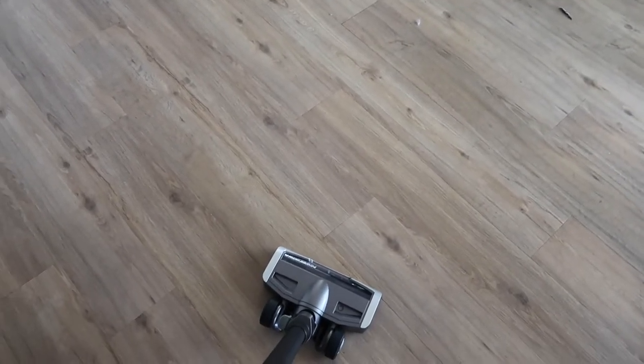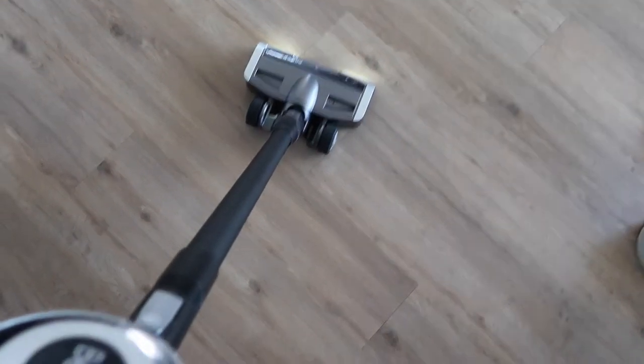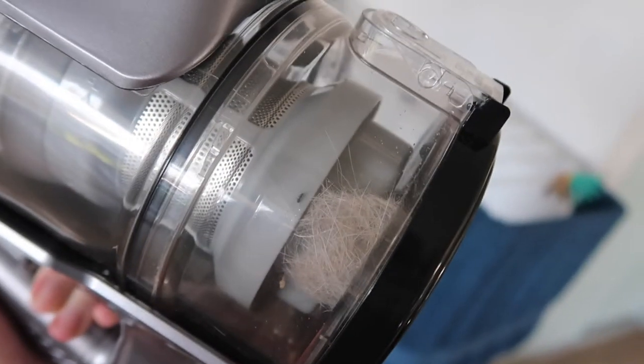The next thing I'm going to test is on hardwood floor to clean up spills and things and see how it goes. You can pick whether you're on carpet or hard floor — it's got little lights on the end to indicate which mode you're in.